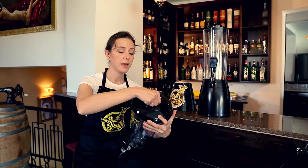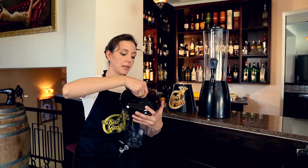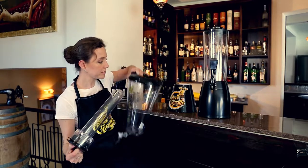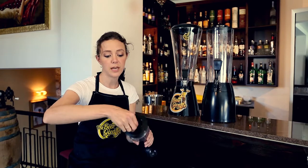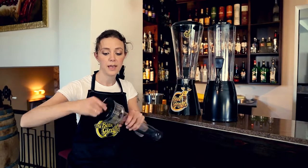Now for the ice tube, it's a separate piece to the rest. All you have to do is turn it and take it out like this. And to fill it with ice, you simply unscrew the top, fill it up, and put it back in.